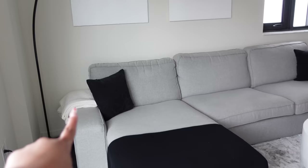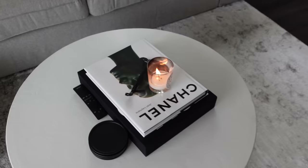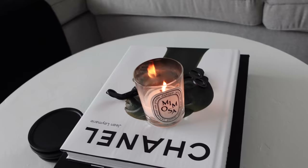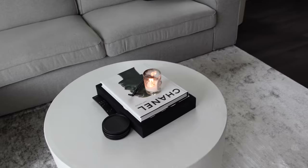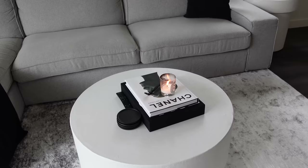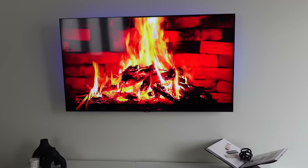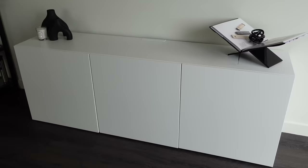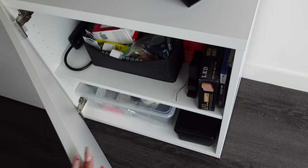The throw pillows are from Target and Amazon, and the rug is from Wayfair. On the coffee table we have a Chanel book and Tom Ford books, coasters from Target, and some Diptyque candles — which honestly are not worth the price at all. Seventy dollars for a candle and the scent doesn't even last that long, so I'm disappointed. Right in front we have our TV on the wall, which looks much nicer and sleeker. Below it is another Besta from IKEA with three compartments for electronics, tools, and art supplies.